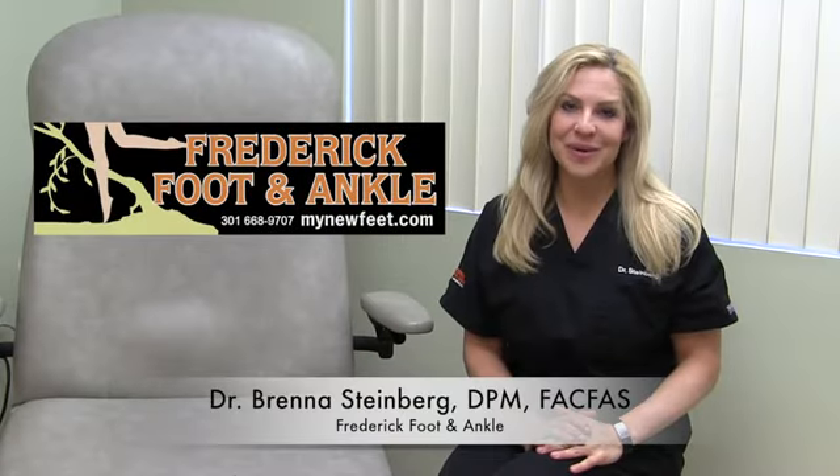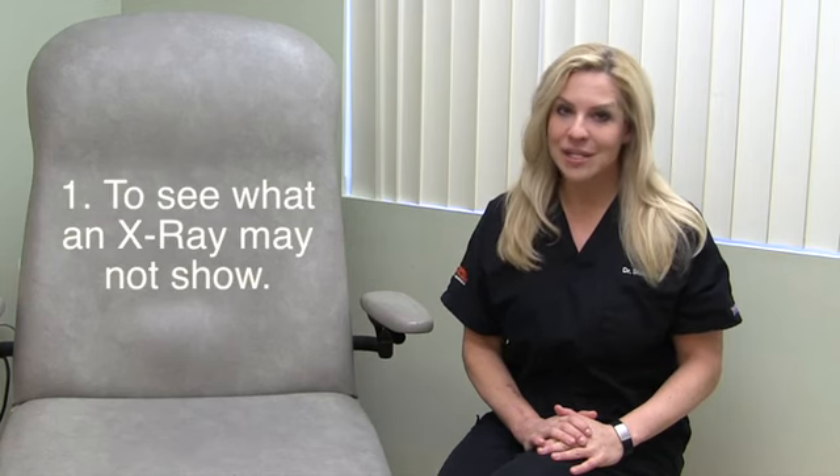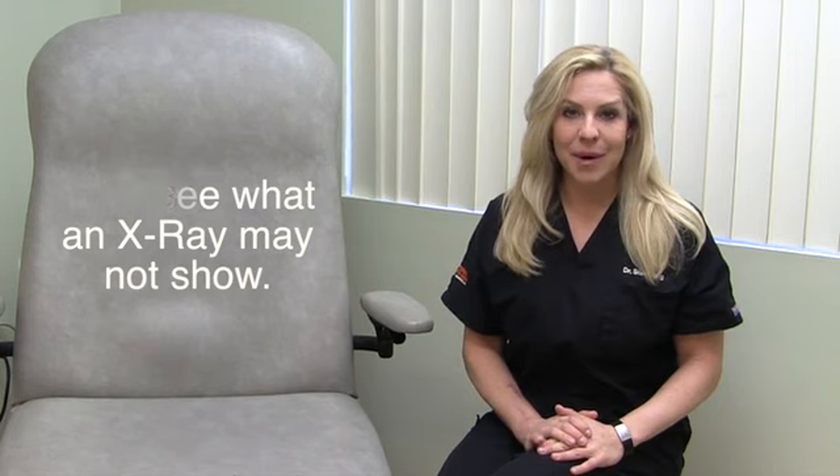Hi, I'm Dr. Brenna Steinbrue with Frederick Foot & Ankle. I'm here to talk a little bit about MRIs. There are several reasons why your doctor may choose to order an MRI. If you have had an x-ray but it does not show a problem, your doctor may order an MRI.